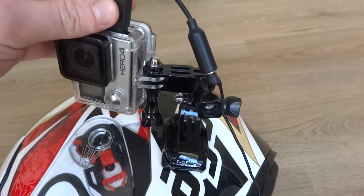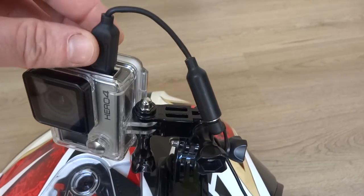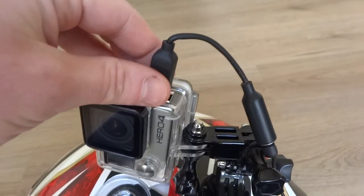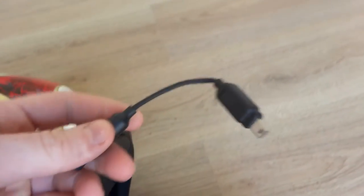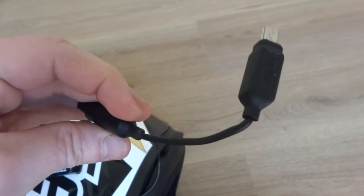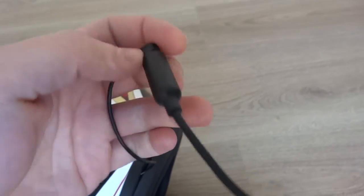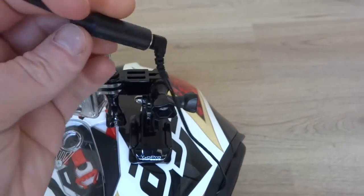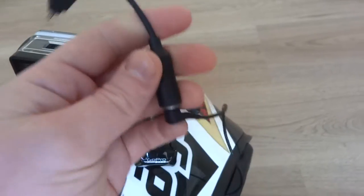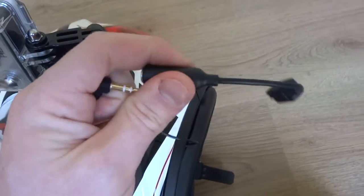For my microphone, this is the 3.5mm GoPro jack adapter cable — quite cheap. I use the official GoPro one. Some people make their own, but I quite like the GoPro one. Some people say they break and bend, but mine's lasted quite well. My Sony microphone plugs into that, which then goes into the port on the GoPro.